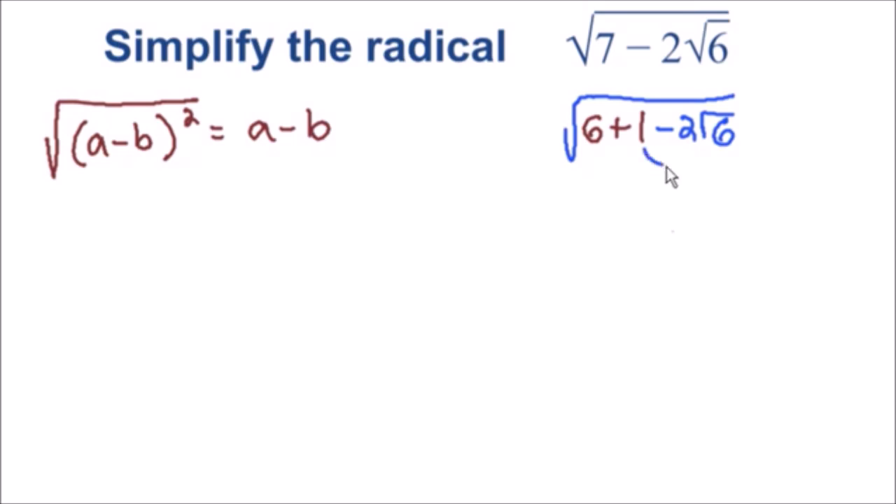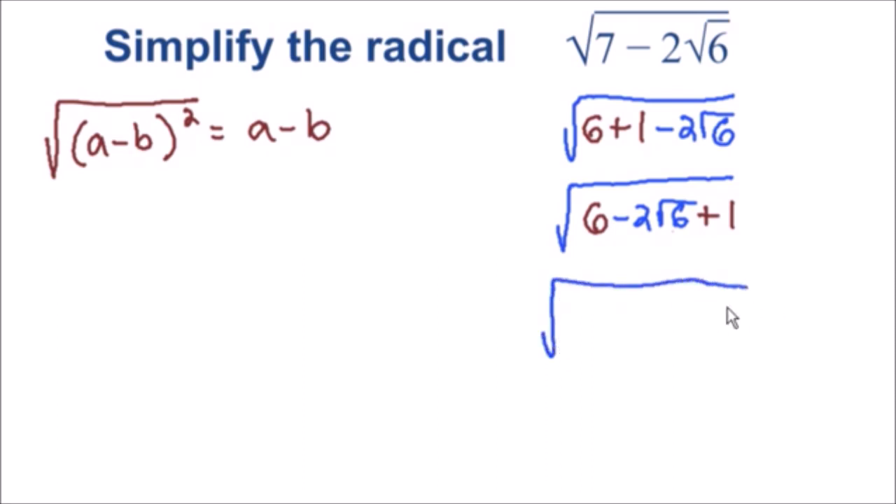Next, I'm going to take this one and move it to the right side of the square root. So we have the six in the front, we still have our negative two times the square root of six, and I'm moving the plus one to the right side. Now I'm going to make this six a perfect square by rewriting it as the square root of six squared — which is exactly the same thing, since the square root of six squared equals six.